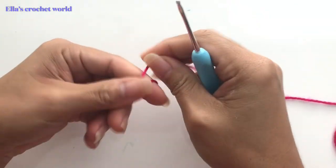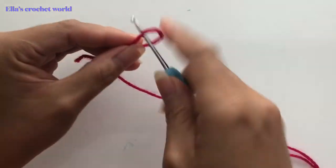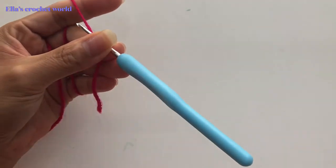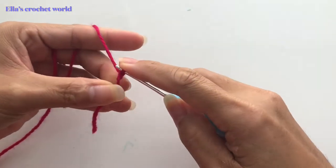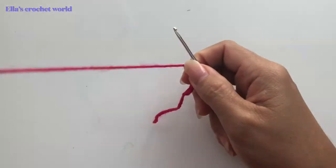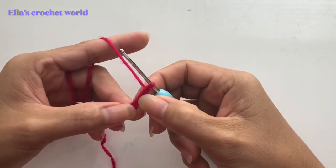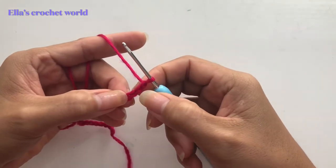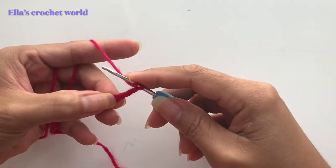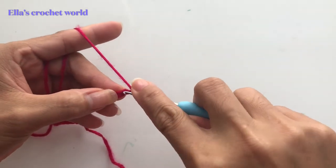To start, we are going to make our slip knot and then do a chain. I have my 28 — so 25, I blocked this off — and then add three more. From there we are going to double crochet.